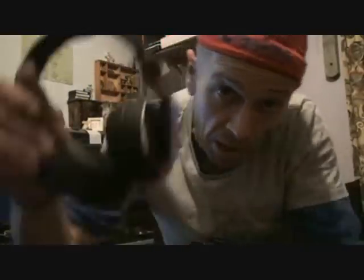Alright guys, here's a video for you on the Pioneer HDJ500 headphones.